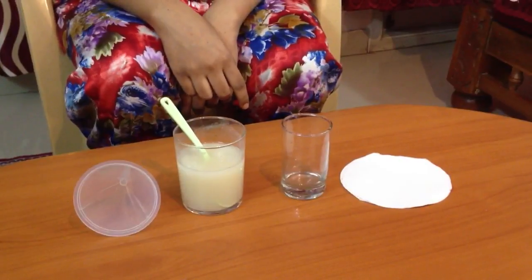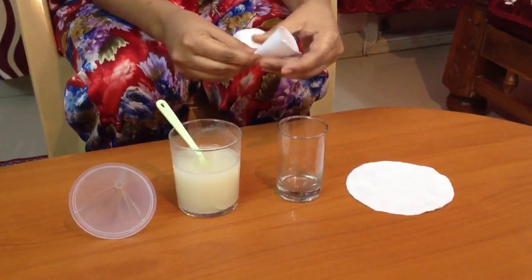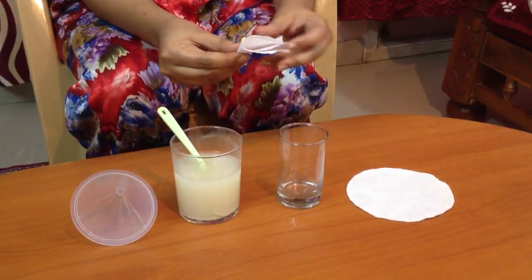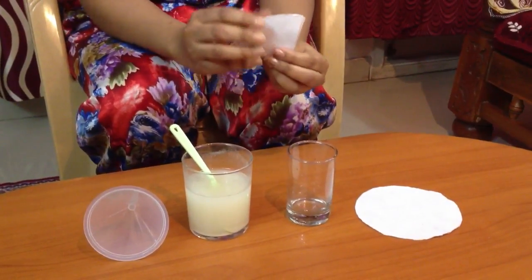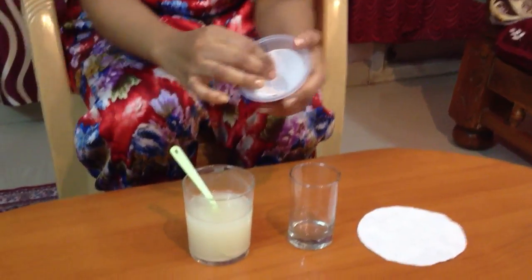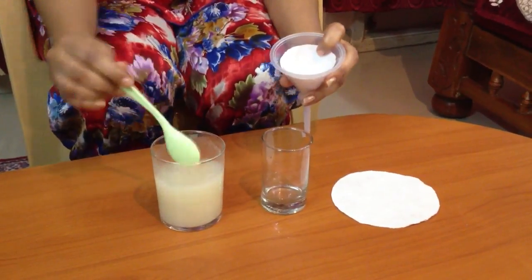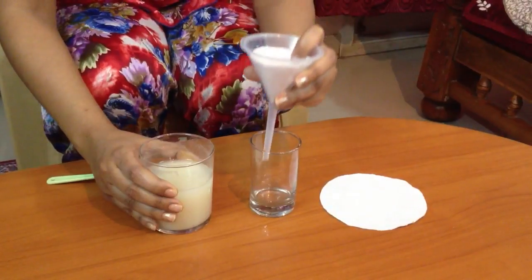We shall fold the filter paper in the form of a cone and fix it on the funnel. Then pour the mixture of wheat flour and water on the filter paper.